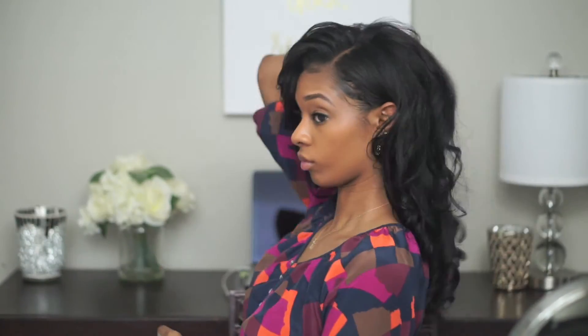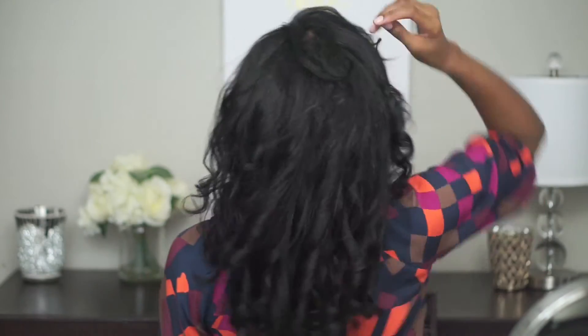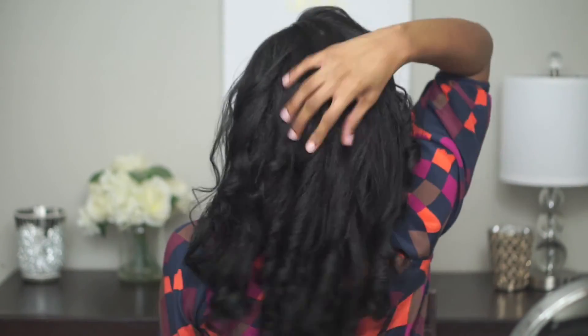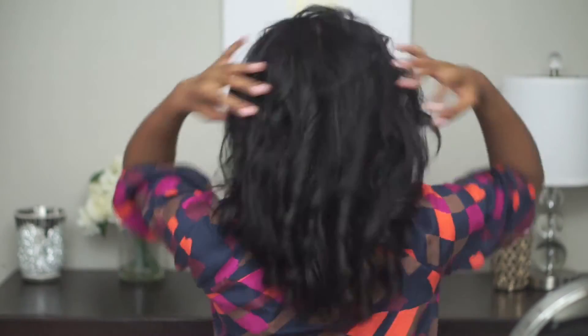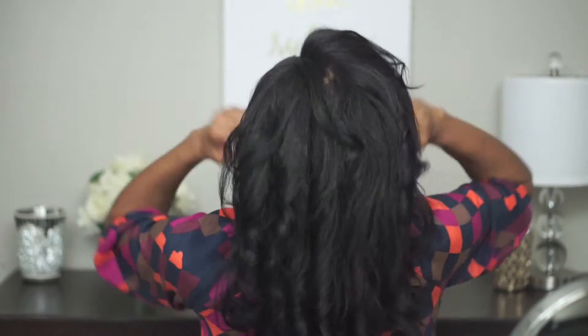So for the majority of my pictures on Instagram with curly hair, this is the routine that I did. This will last me about two weeks before my curls just completely fall out. I don't use any hairspray on my hair. When I go to bed, I just put my hair in a bun and I use a stocking as a rubber band to hold it in place.